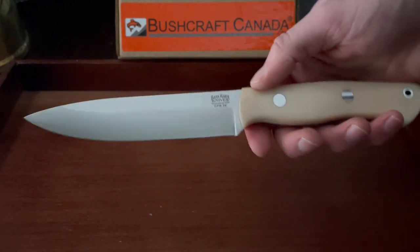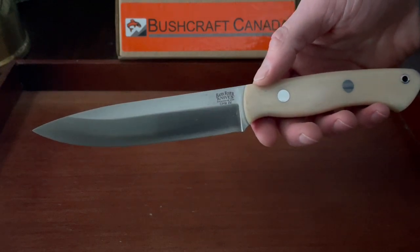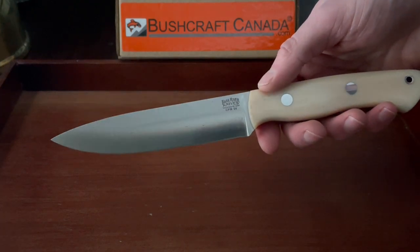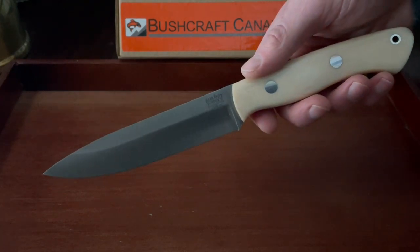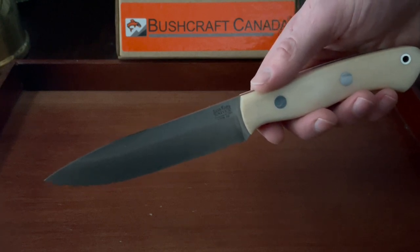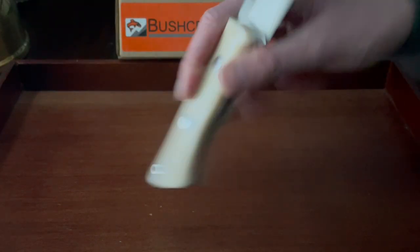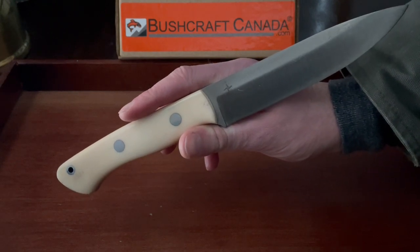The steel is the really excellent CPM 3V steel from Bark River. It has a hardness of about 58 to 60 HRC, depending on the temper. Known for its good edge retention and okay corrosion resistance — you will have to care for it a little bit better than most. But the big plus with the 3V steel is it's very, very tough and very durable. It really gets the job done in the bush — really nice, functional, and a capable outdoor steel for sure.